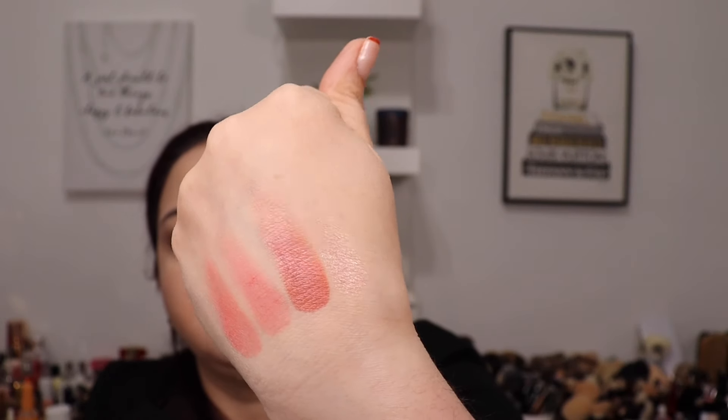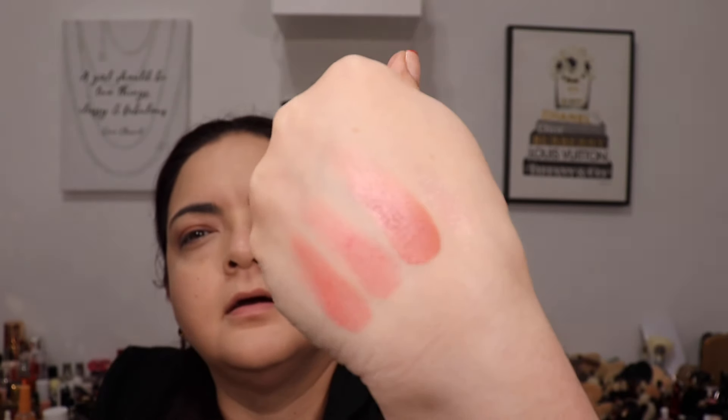I'll leave the pink aside and use these three shades, starting with the peachy tone. I never experience fallout with Suqqu, but just in case I always tap my brush a couple times. I go over the lid to give it a base — see how soft they are! Then I'm going in with that beautiful shimmery shade, the second from the right. It's so pretty. I pick it up on the brush and go on the outer half.